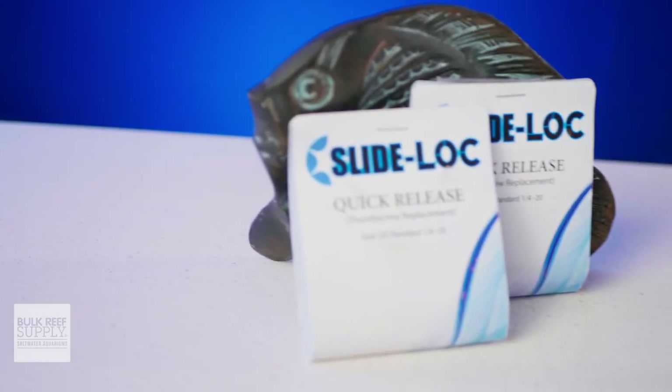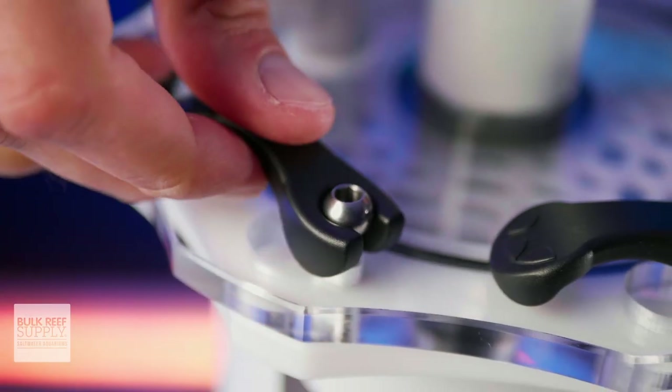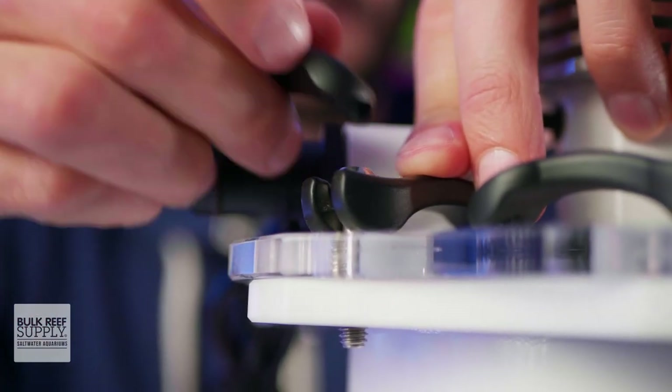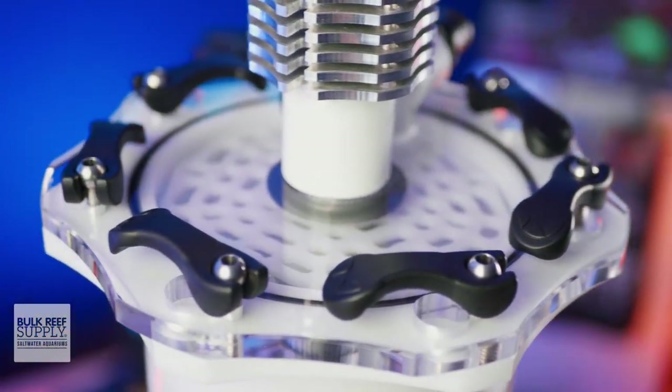Being able to avoid battling gummed up thumbscrews by easily flipping levers saves time and your fingers, especially with equipment that you need to get in and out of often like media reactors, algae reactors, and waste collectors. So if you've had it with thumbscrews, you can upgrade your gear to Slide Lock by clicking right here.